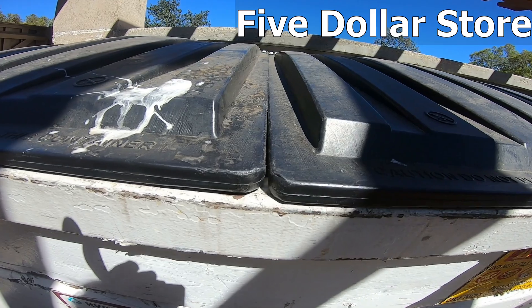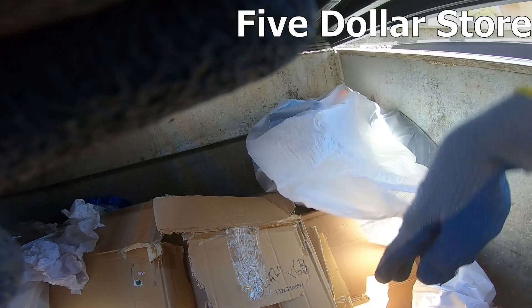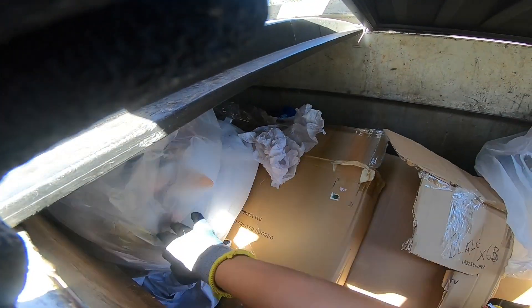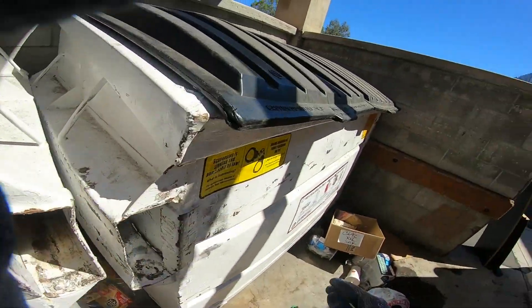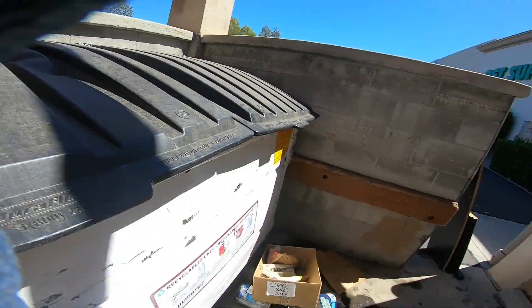Okay, at the five dollar store - look at this. They have bags of posters but they ripped them all up. Look at that - completely ripped up posters. There's another bag here filled with ripped up and crumpled up posters too. What a shame. It's in here and over here is empty. Man, that's a shame that they did that.